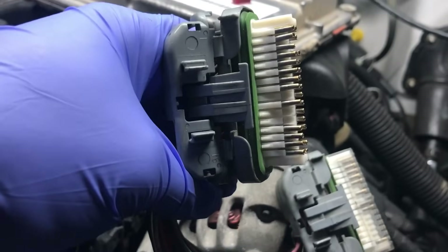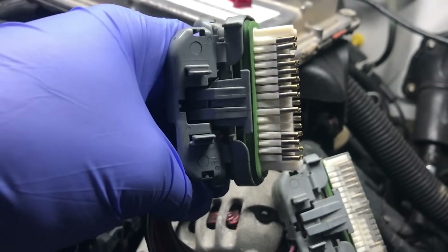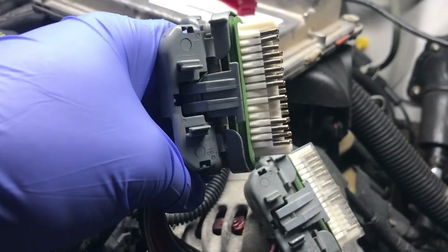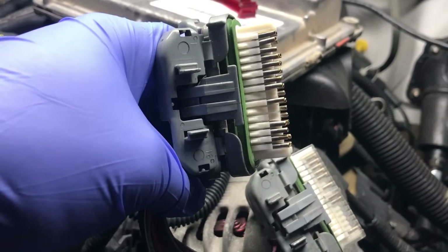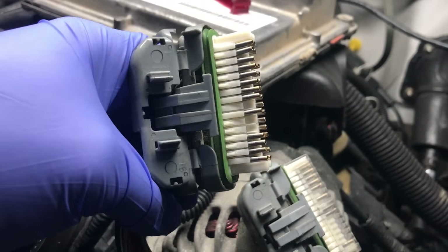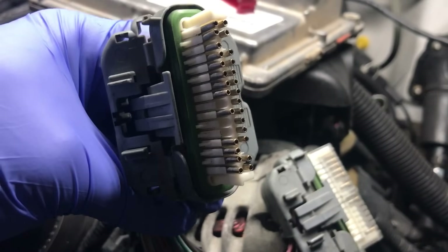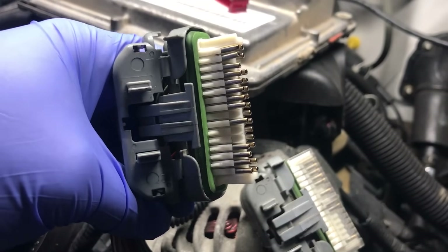If you happen to need an Allison 1000 controller, these things are super expensive. Most dealers don't stock them, most parts houses don't stock them, unlike the 6-speed module which everybody stocks because they're notoriously bad. But if you need a 6-speed or 5-speed module, we can program them for you. I can get them for the 5-speeds but they are super expensive. We can help you locate one and get it programmed and shipped out if that's what you need. But more than likely you probably won't be calling after you see this video. If you have an issue, run out to your truck, disconnect it, check your pins — pins are usually always the issue. If you have any other questions, feel free to drop us a line at gmflash.com. Thanks for watching.